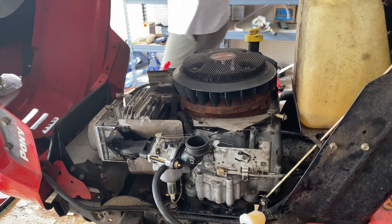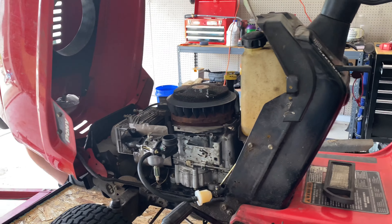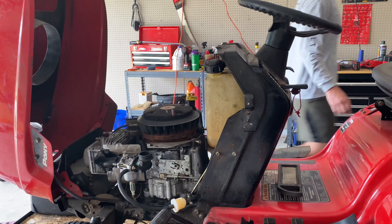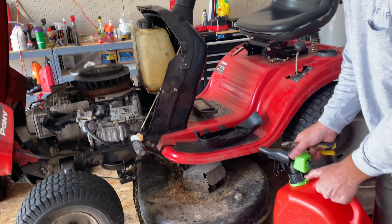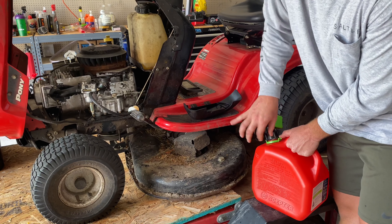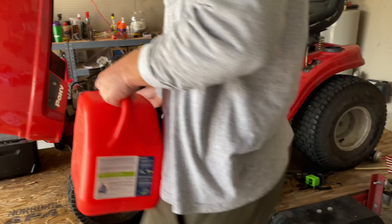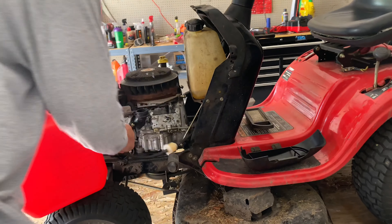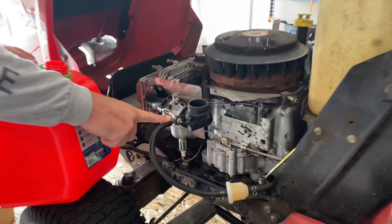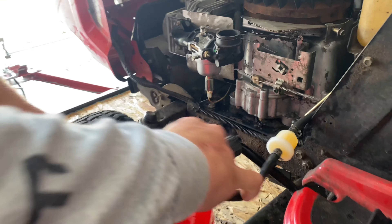Now that we have this off, you're going to want to go ahead and get a set of pliers. I'm just going to drain the tank — I have less than a gallon in there, it's not a big deal to me. So you're going to disconnect your fuel line from your carburetor right here. That's your fuel line leading into your carburetor. Disconnect it and dump it in there.